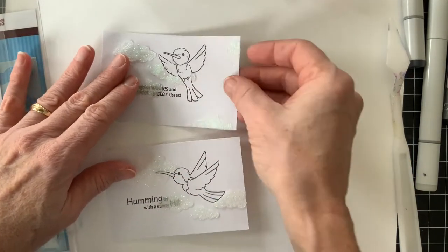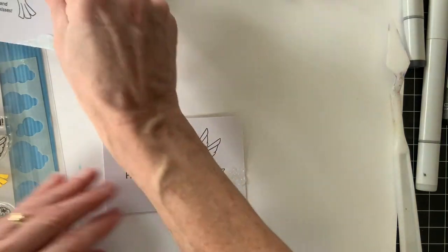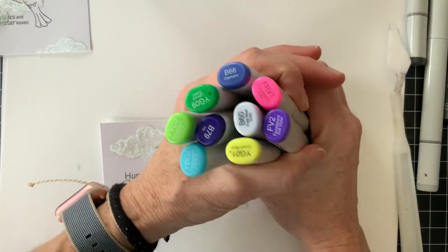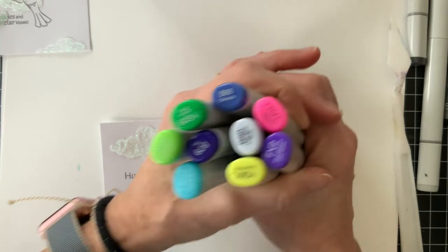I did put that glimmer paste over the sentiment, and you're going to see near the end it's a little hard to read, so I tried to do a little correction there. But in the future I might avoid the sentiment — I thought it was going to dry a little bit more clear.